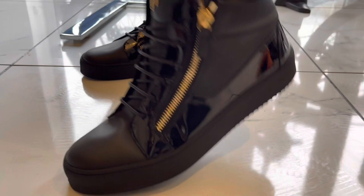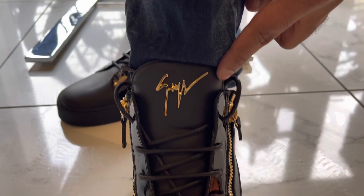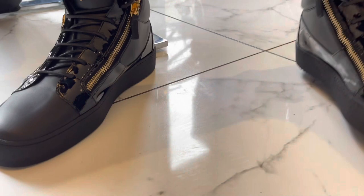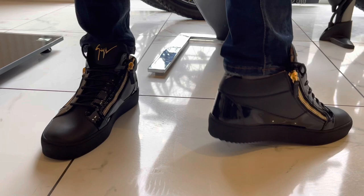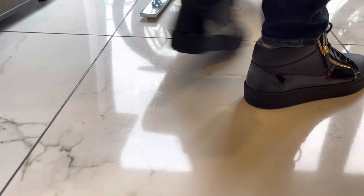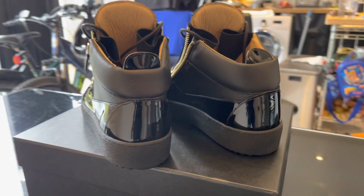They actually feel so nice and they are true to size — I'm a size 10 and the size 10 fits perfectly. Wow, if you look at these they look so stylish! I really love this shiny material on the side — it really catches your attention — and with this golden zip and golden signature metal badge it really looks stunning. These are the Giuseppe Zanotti sneakers in mid top and they absolutely stand out.